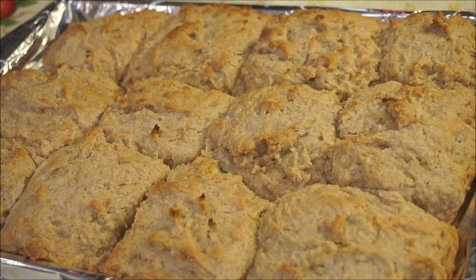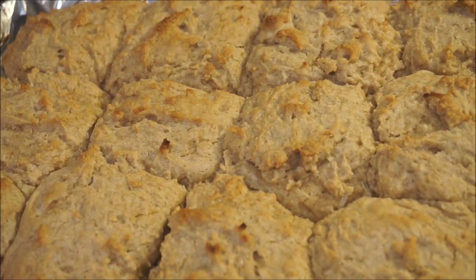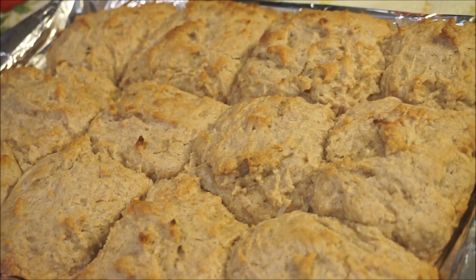I hope you guys are enjoying these vegan recipes — fast, easy, and simple. Let me know if you'd like to see me cooking more vegan recipes like this, and as always, from my kitchen to your kitchen, enjoy.